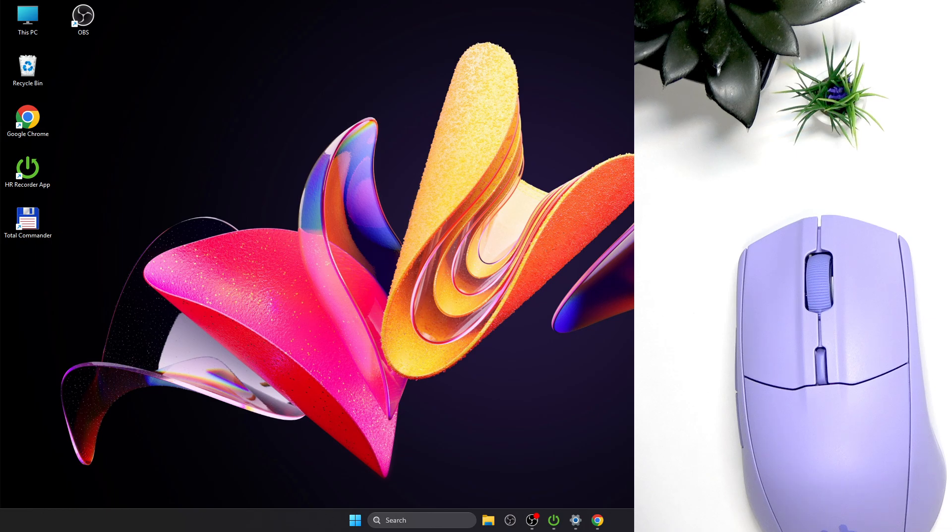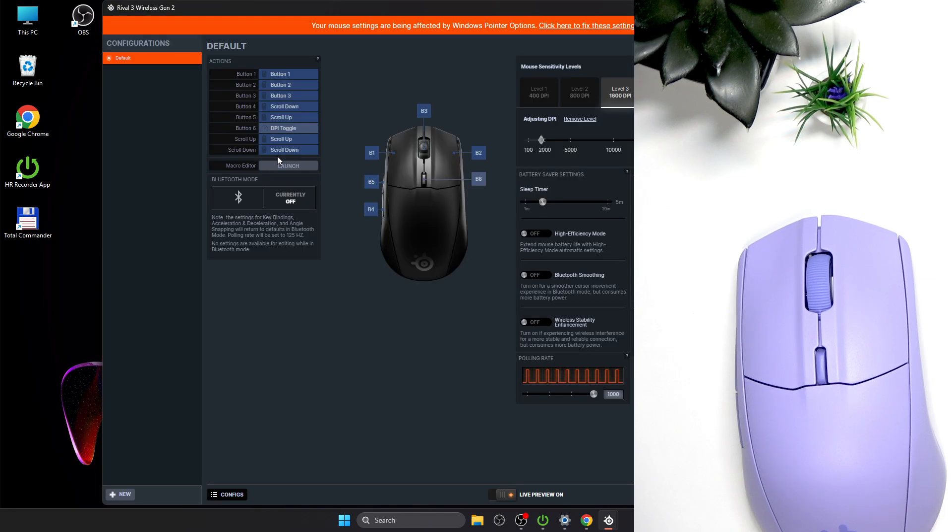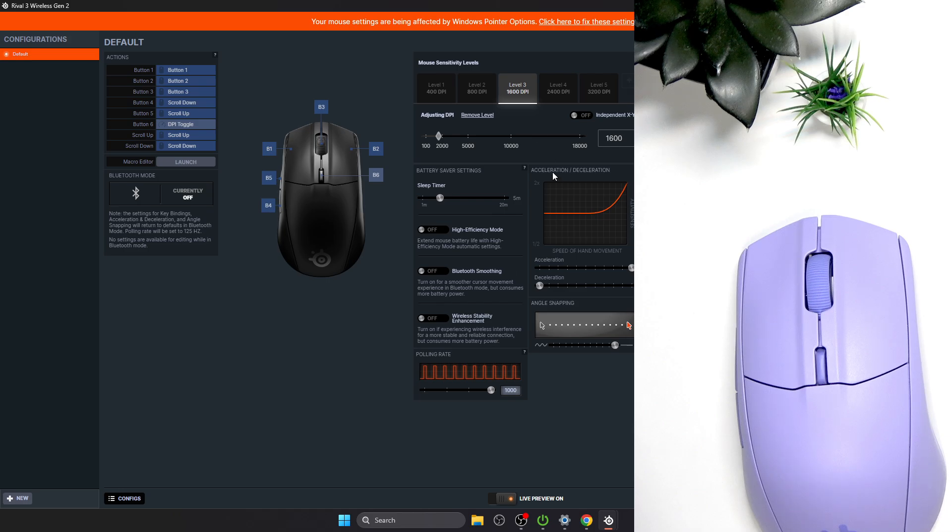If you have it installed, you will find it here on your taskbar in hidden items. Then find Engine on the left panel and find the Rival 3 Wireless Gen 2 mouse. Scroll down if you have it on a long list, or if you have it on widescreen, just find acceleration and deceleration here.